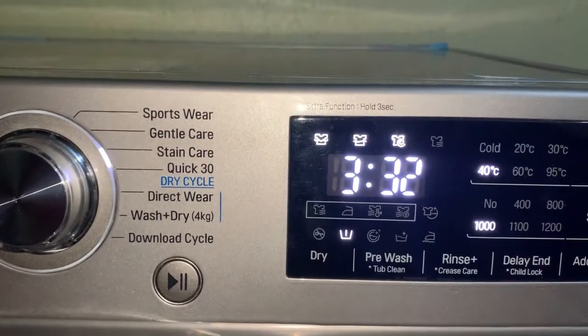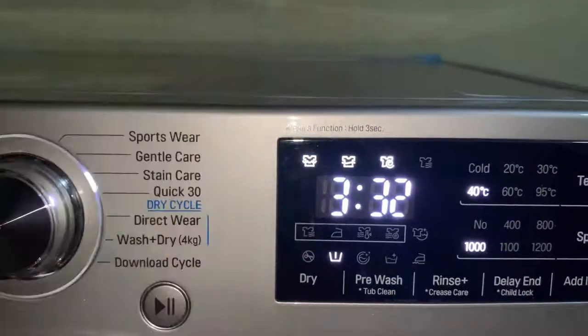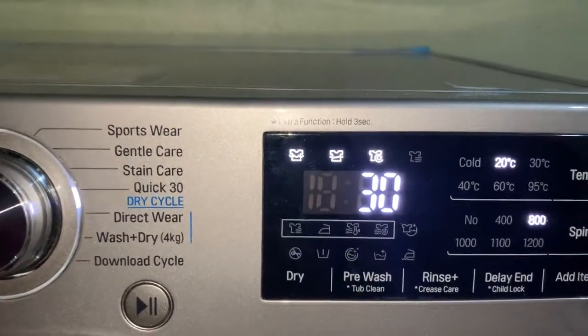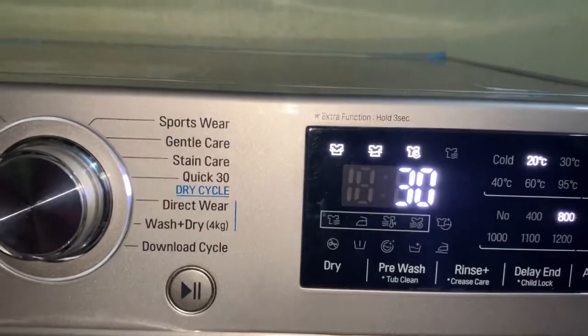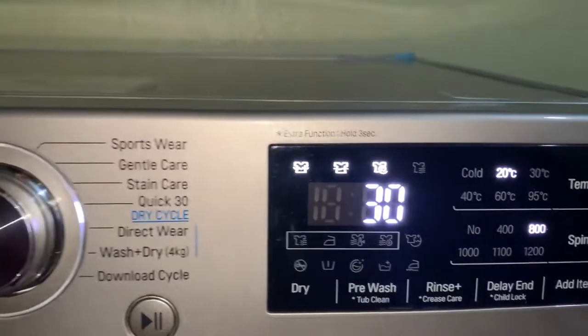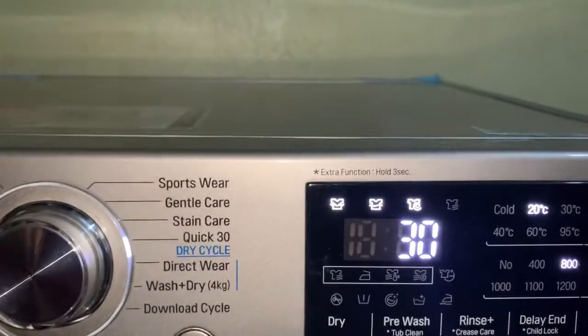Gentle care washes for 26 minutes. If I adjust it here it changes to stain care — stain care is for clothes that have a lot of stain and it washes for 3 hours 32 minutes. Then there's quick 30, which I use almost every time when the clothes are not so dirty — it will wash, rinse, and spin.